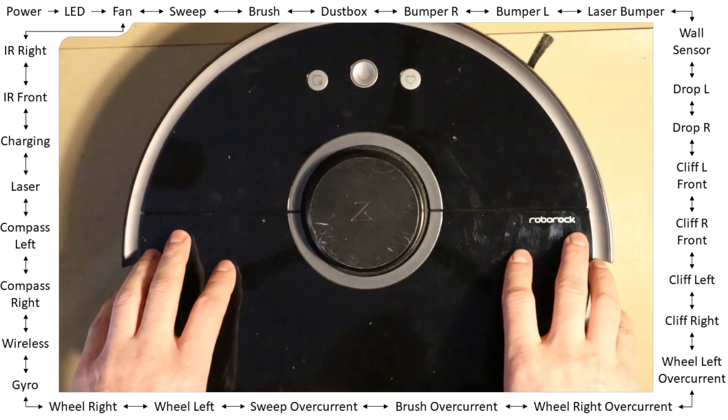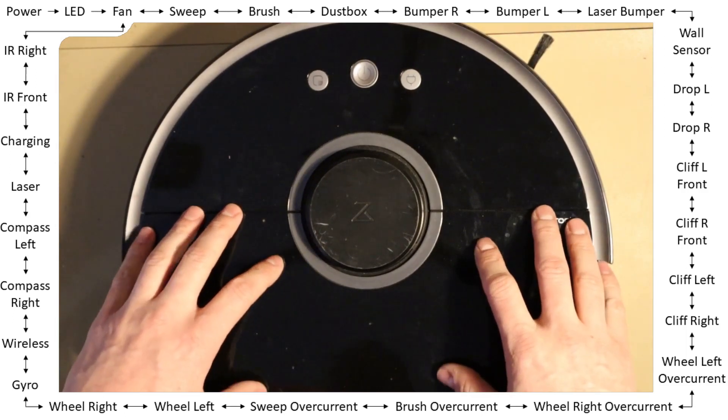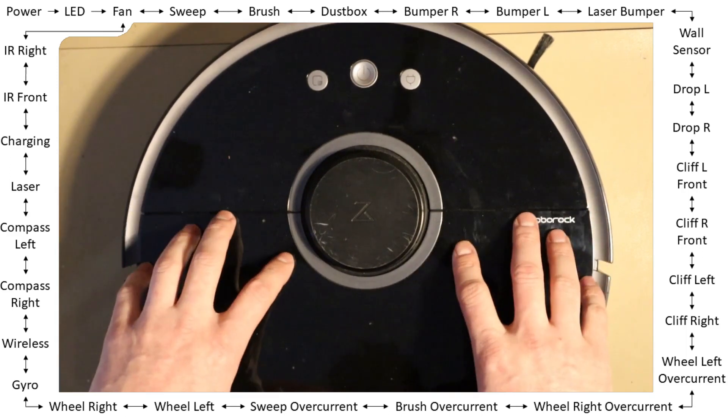...or does not find the docking station again, you can use the built-in test mode to verify and check if all the built-in sensors are working properly.